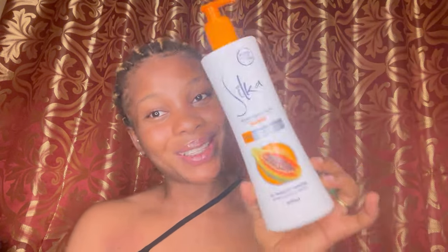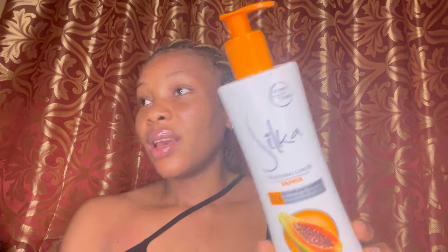This lotion is not a harsh lotion. But it is not a whitening lotion — anyone who tells you that Silka Papaya Lotion is a whitening lotion, tell them they are a liar. It is not a whitening, brightening, or lightening lotion. From what I have seen on my husband's skin, it does not change your complexion unless you mix something inside like a whitening serum, but using it alone you are not going to see any brightening, whitening, or lightening on your skin.